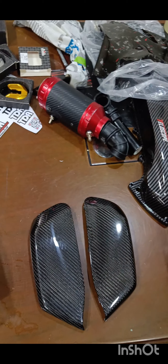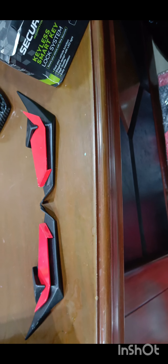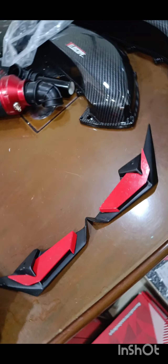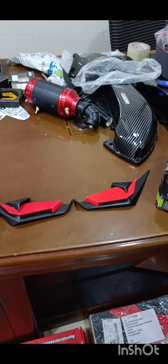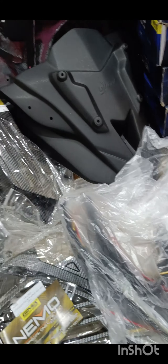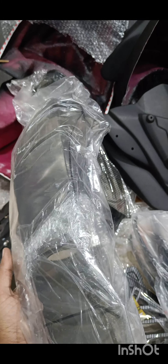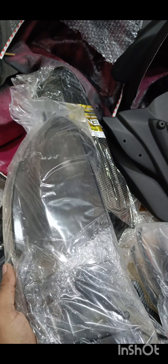This is your winglet — I'm pretty sure you guys have seen this already. This is how your winglet will look. Unfortunately it comes only in red and black — there is no other color available. It's very good quality and look wise.